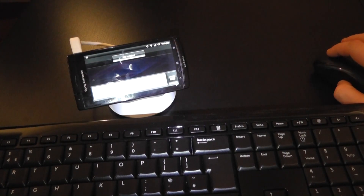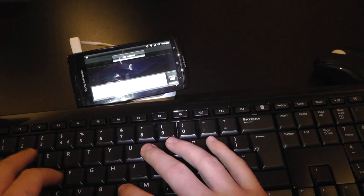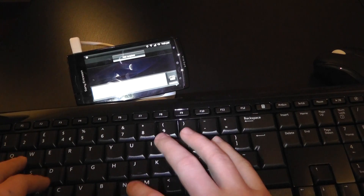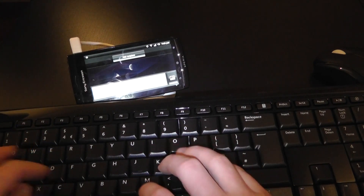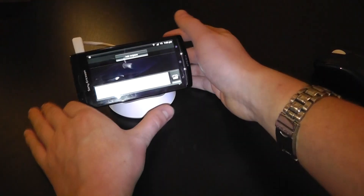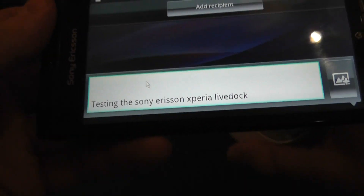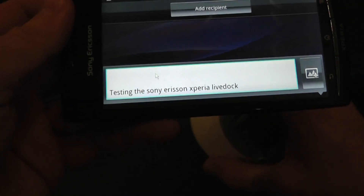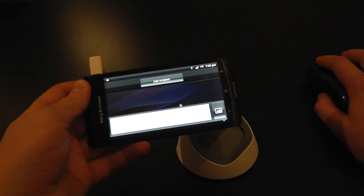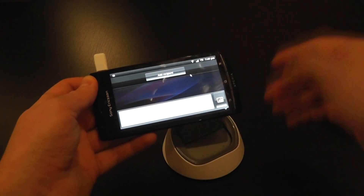Let's create a new message and type something in there. What you will see is that on my device screen I have now got exactly what I typed using the keyboard. So that makes it fairly versatile in the fact that you can use a keyboard if you want to do some work and power your device.